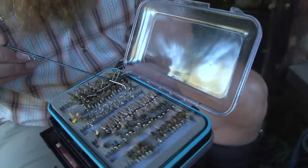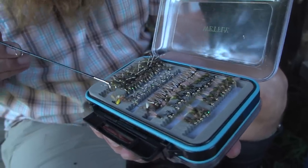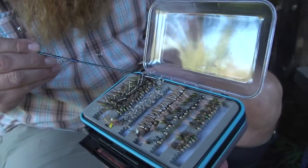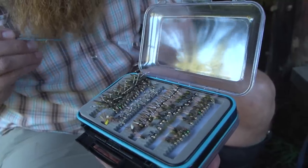We're gonna start with a little beadhead pheasant tail right here, then move into a really heavy, large nymph that's gonna drop everything down to the bottom. Behind that, a WD-40 — it gets its name from the wood duck on the tail and on the thorax.